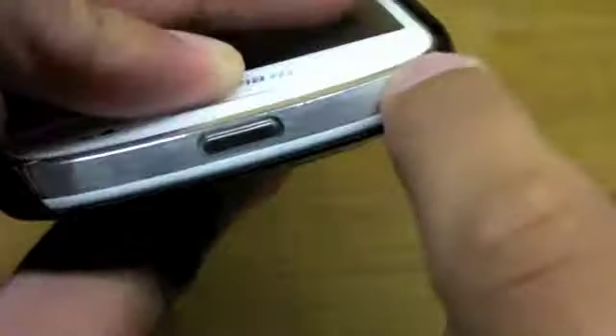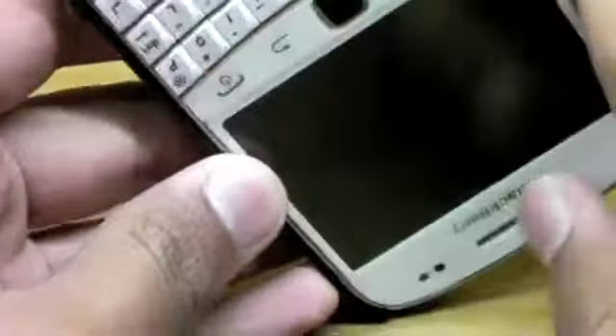The volume up, volume down, and play/pause keys are all fully accessible too. The top is completely exposed, which leaves the power button open — so if your phone falls top-down, you won't get much protection, but if it falls on the side, you will have protection from the case.